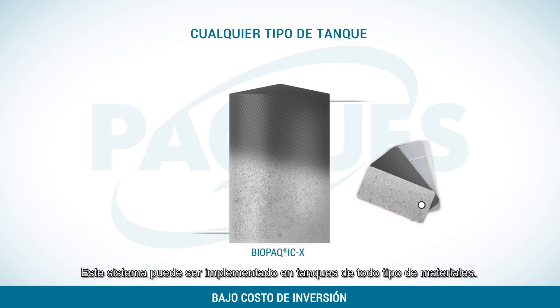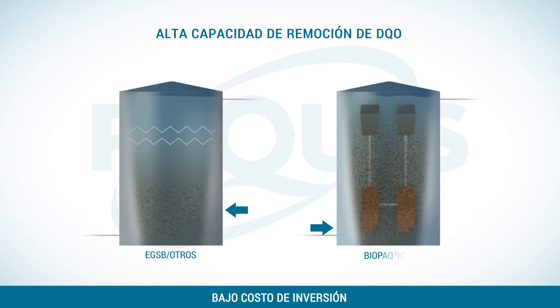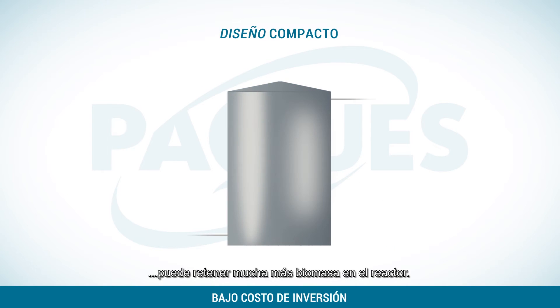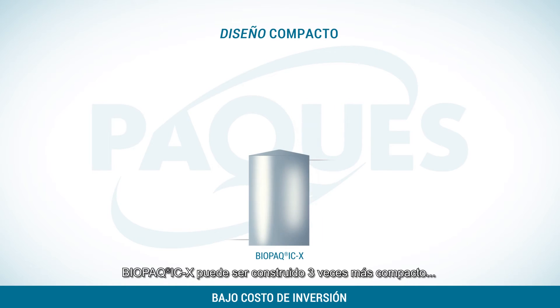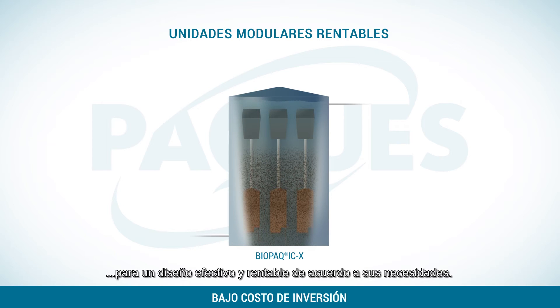This system can be implemented in all sorts of tank materials. The COD capacity is very high. Thanks to its clever distribution system and two-step biomass retention system, it can hold much more biomass in the reactor. Biopack ICX can be built about three times more compact than ordinary high-rate anaerobic reactors, or you can use this technology to increase the capacity of your existing reactor. The modular design of the biomass retention units enables an easy and cost-effective design for your situation.